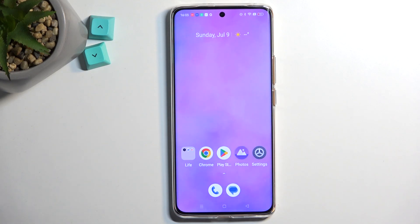Welcome. This is the Realme 11 Pro and today I will show you how we can put this device into recovery mode.